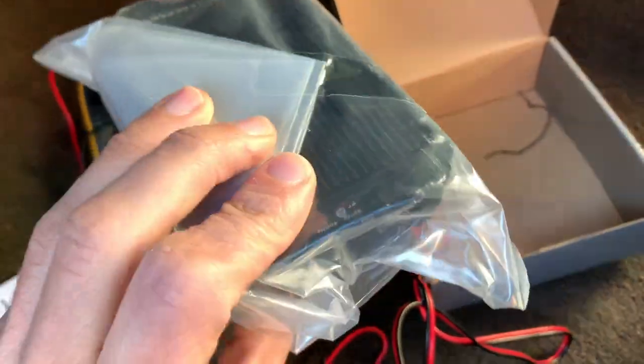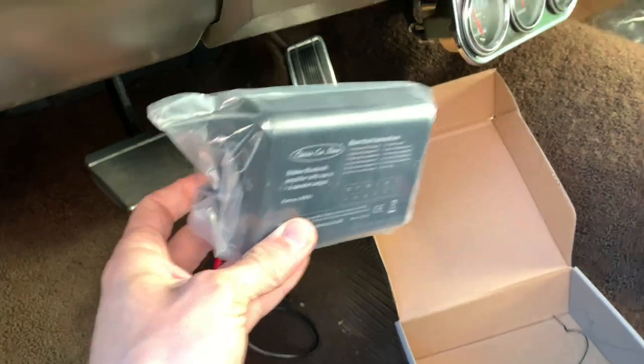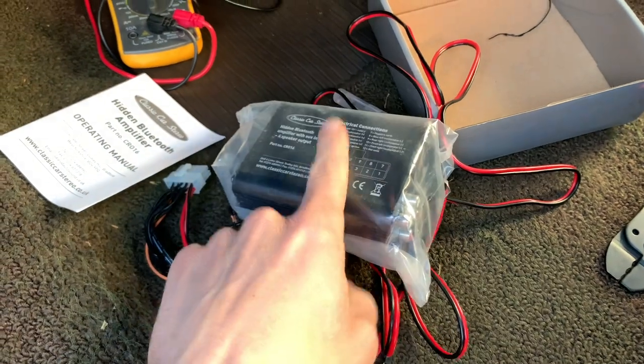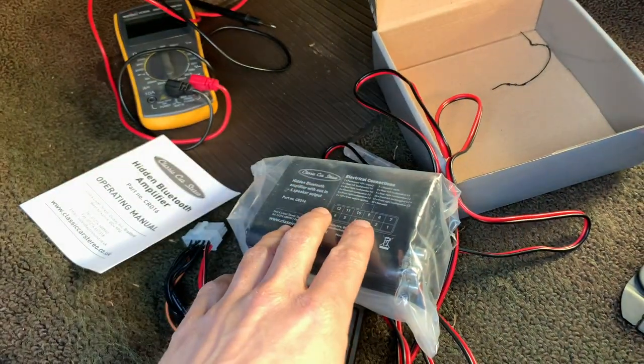For those of you that are not familiar with these devices, they connect to the car speakers and are then hidden away somewhere behind the dashboard. When the car is turned on and the device is powered up, you can connect to it using your phone and stream music, which will play through the car speakers.